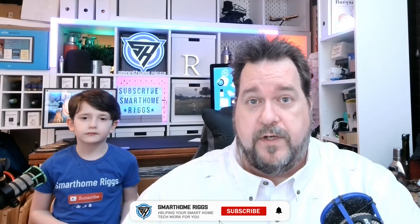So all in all, not a bad light. It's a little more expensive than I'd like, especially considering that every time you turn it on it can't remember what it did the day before — it's like it has amnesia. That could be a firmware fix, so work on that LIFX. If you found this video helpful, don't forget to like and subscribe and ding that bell — you'll get notified when we post new content. Until next time, my name has been Steve and Tommy, and you guys have been great. Smart Home Rigs, helping your smart home tech work for you.